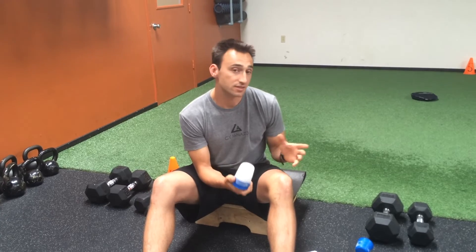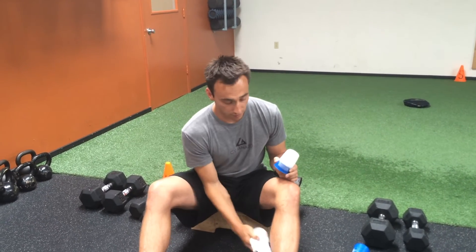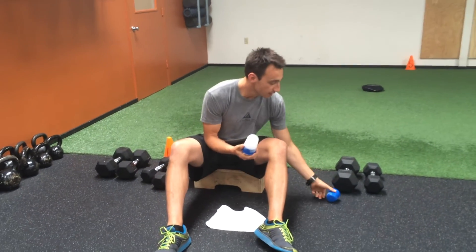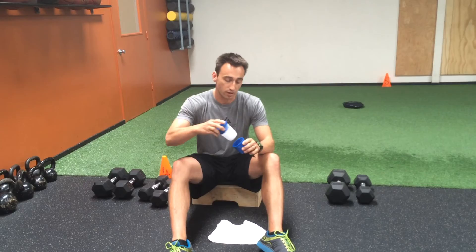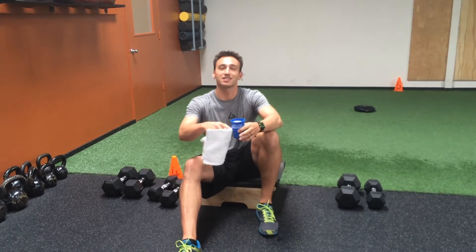Apply this for about six to ten minutes and no more — negative side effects can occur if it's done for too long. After that, dry off the area, top off the ice cup with a little more water, and put it back in the freezer. This can be done every day or up to a couple times a day, as long as there's at least an hour or so between treatments. Hope this helps and we'll see you in the gym.